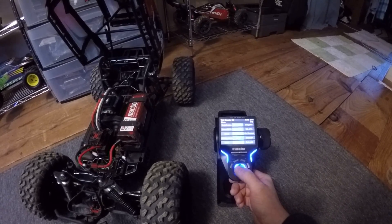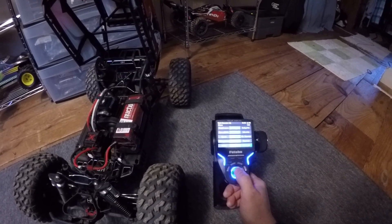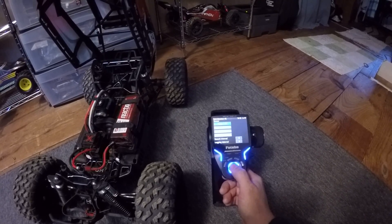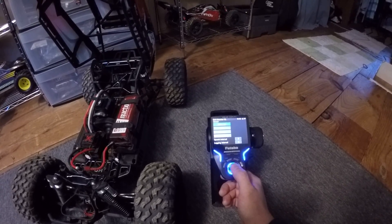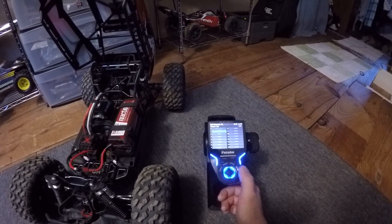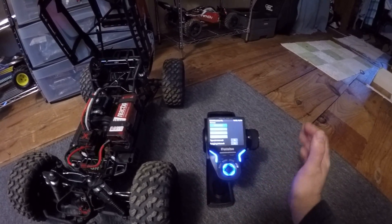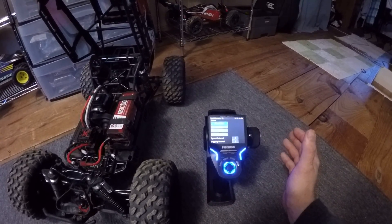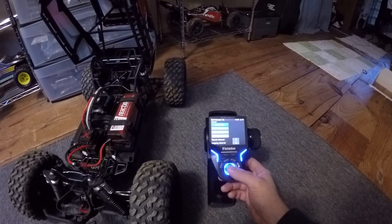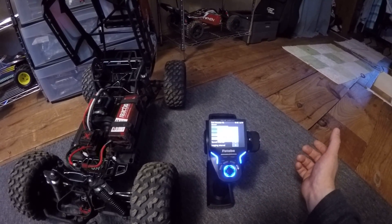I'll show you that mine is not pre-set up. Go to Telemetry — you'll only see the receiver. Scroll over to Sensor, and you'll see a list of options. What you want is to reload the sensor list, because if you go to the sensor list now it just shows receiver and all the other channels are empty. From the factory, the Castle settings are designed to show up on channels 8 to 15 or so. If you didn't change that, go ahead and reload the sensor list.